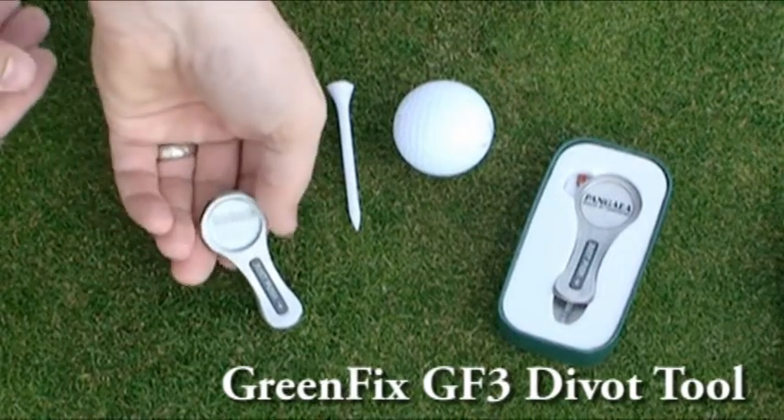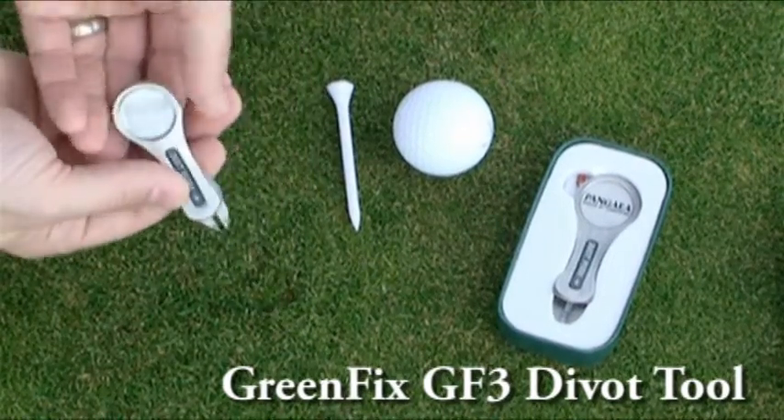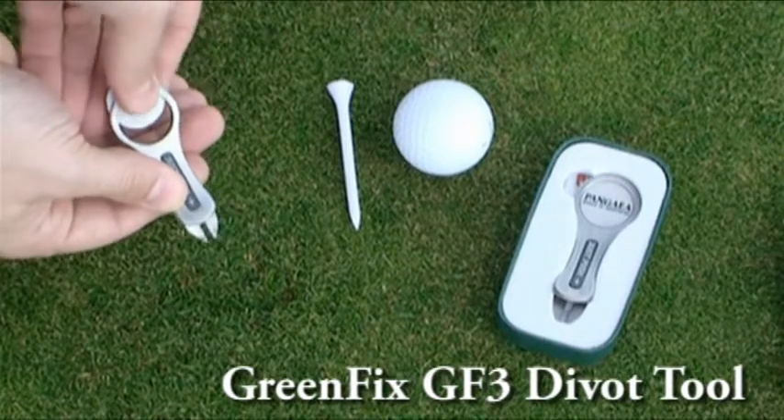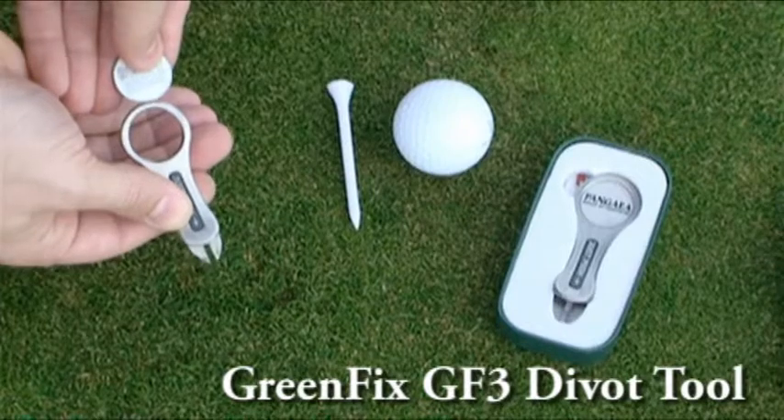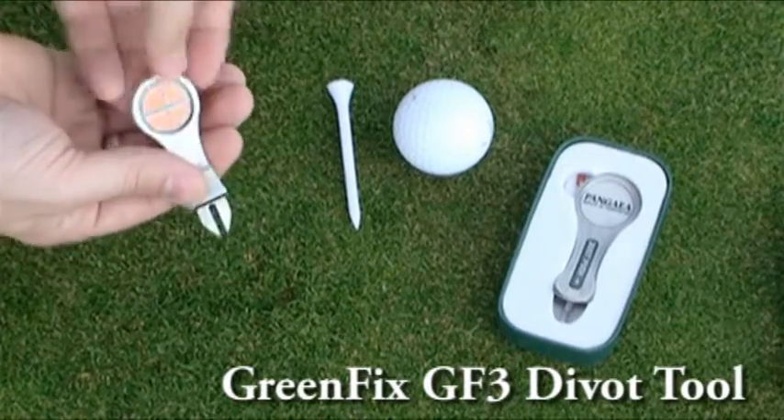The GreenFix GF3 is our most popular GreenFix divot tool. It features our PPT pull design, a sleek and tapered shape, a molded finger recess, and a PVC thumb grip that runs down the length of the divot tool.